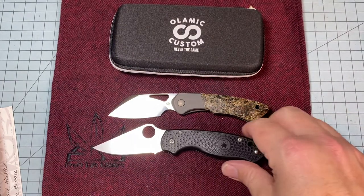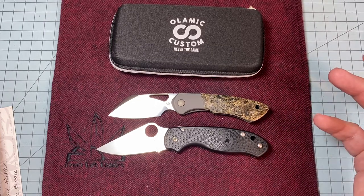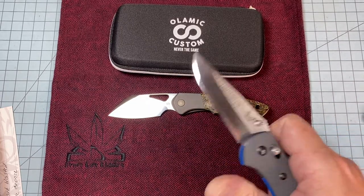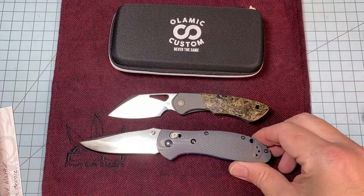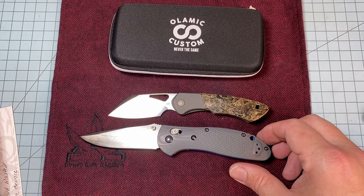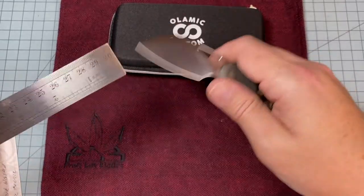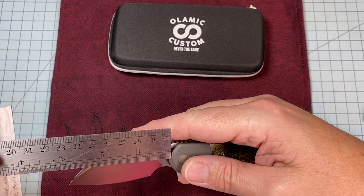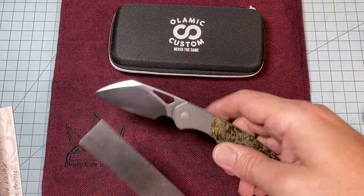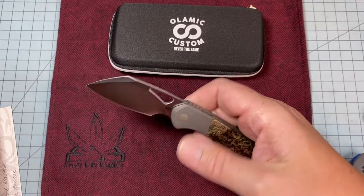I can even spidey flick it — there you go. That's a Para 3, sorry — I always make that mistake because I like the Para 2 better. Benchmade Grip for comparison. Checking the measurements of the blade — it's just under three inches, so it'll be legal in a lot of places. Just a hair over four inches overall length.